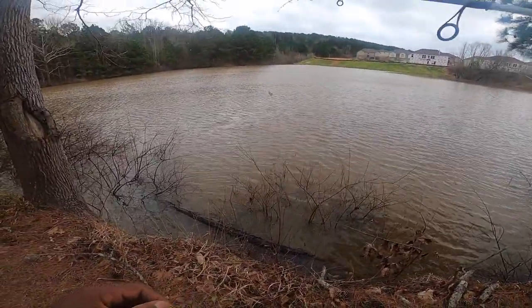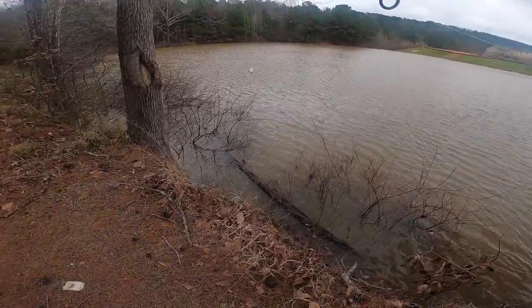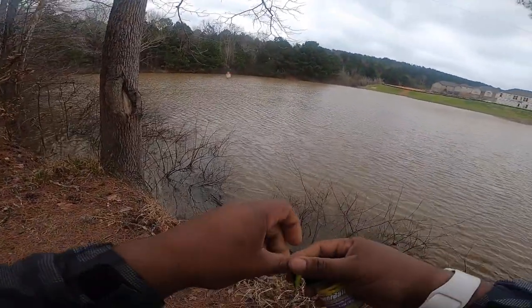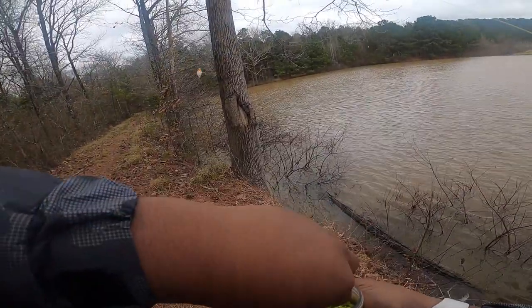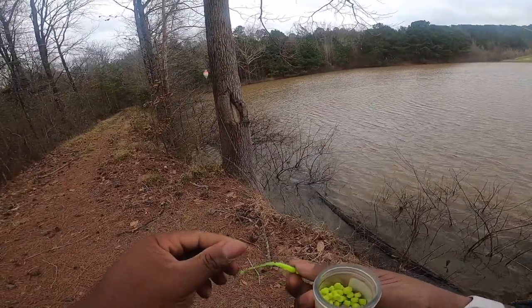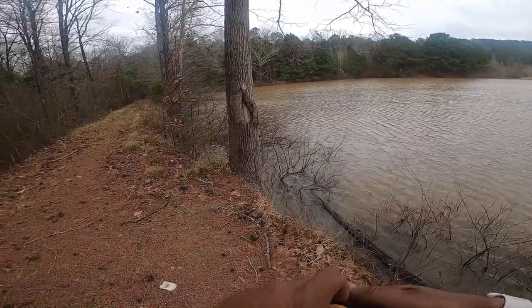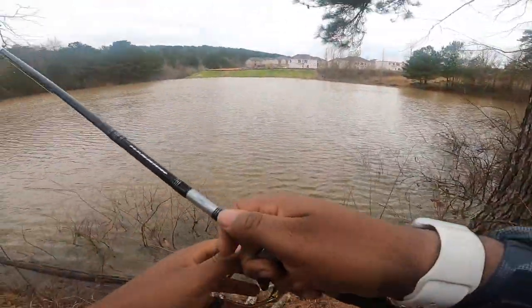This is the setup we're going with. I hope you guys can hear me because I know this wind is going to be a little crazy, but hopefully these fish are going to be fired up. If I have to, I'll go to another spot for the wind. The wind is really going this way, so we're going to see — we're going to chunk these baits out here and see what's what.